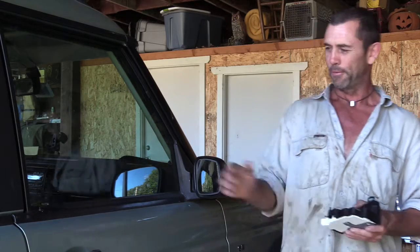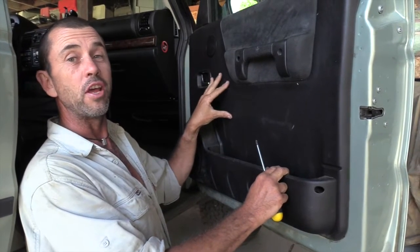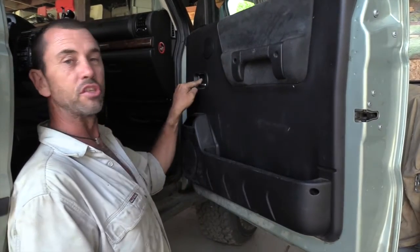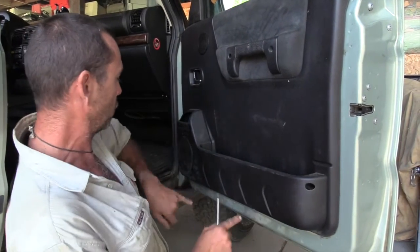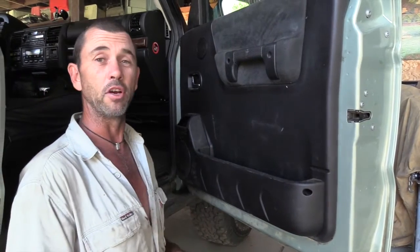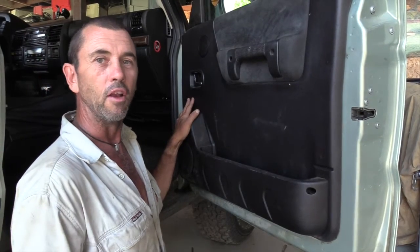I'm going to show you how to do it. First thing we have to do is open the door and take this panel off. It's held on by seven screws: two are here on the handle, one little stumpy one hidden behind this lever, two on each side of the door, and two right down the bottom. I've only got four left, so that'll make things quicker.